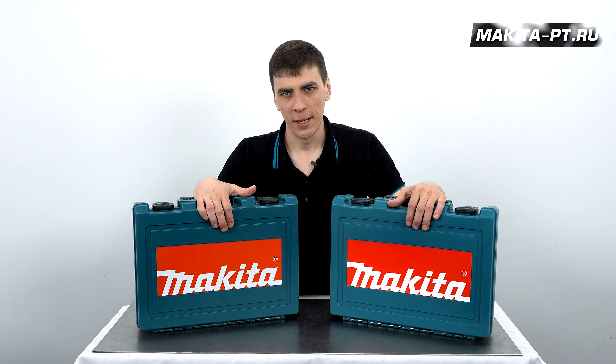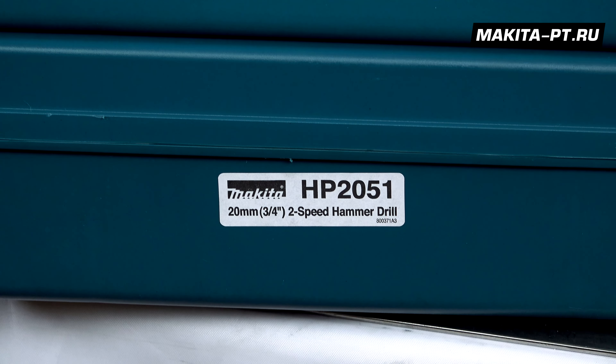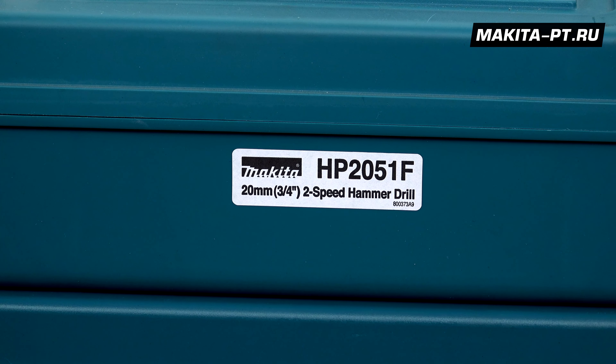Hello everyone, you're on Makita PT. Сегодня в обзоре мы рассмотрим замечательную ударную дрель Makita HP 2051, а также ее вариант с фонариком с буквой F.